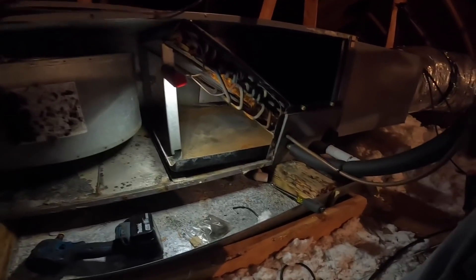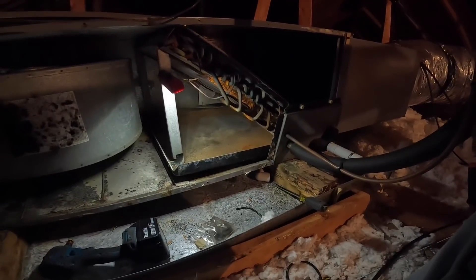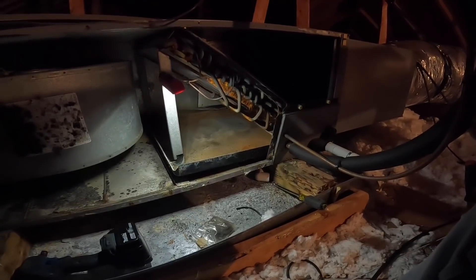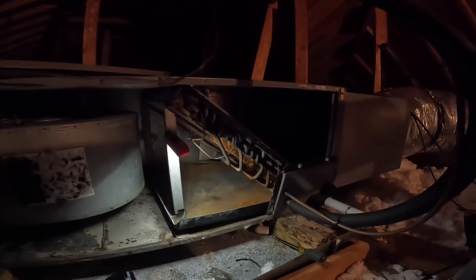I gotta put this back together and I'm not sure how I'm gonna get information on that condenser coil. I think it's time for a new system.